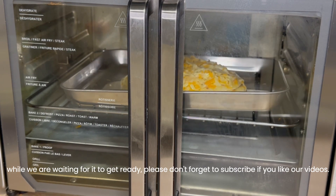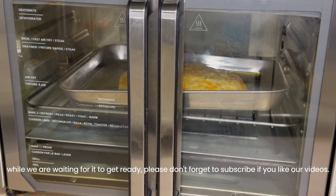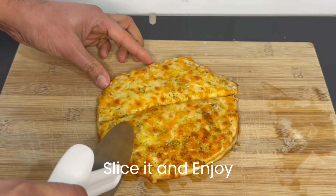While we are waiting for it to get ready, slice it and enjoy.